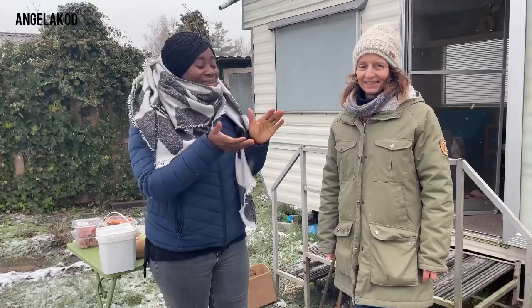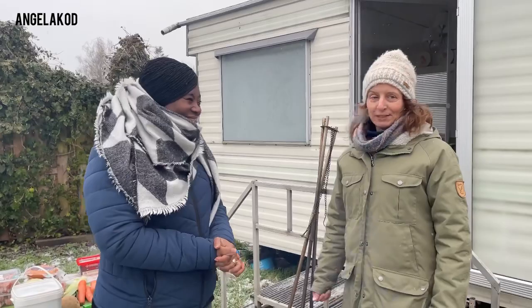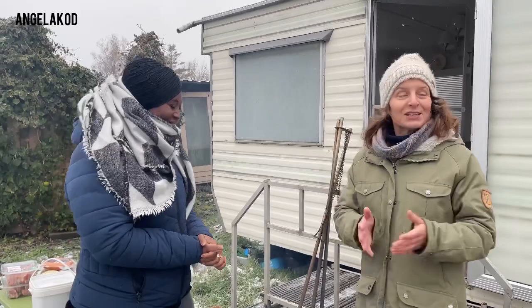Help me welcome our special guest who is going to make us this delicious meal. What's your name and what are you going to prepare for us today? My name is Lissette Verheijen and today I'm going to prepare Snert, or the so-called Erwtensoep for you — which is a special Dutch winter soup.